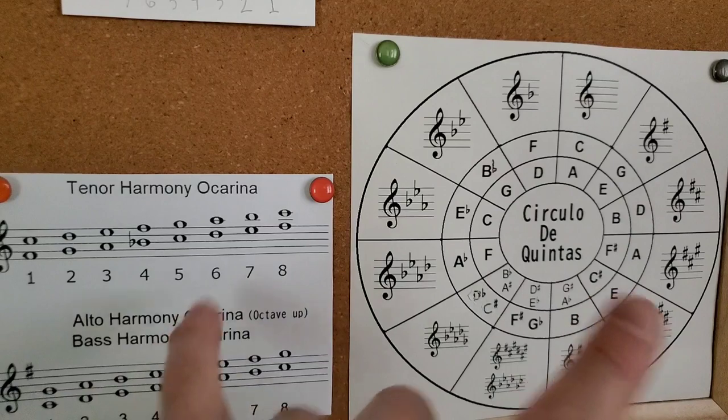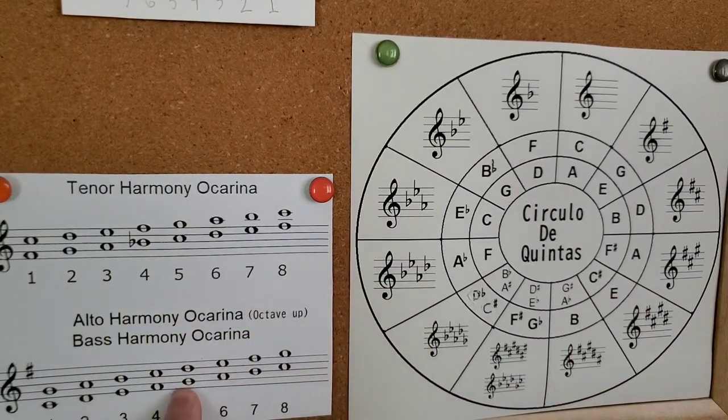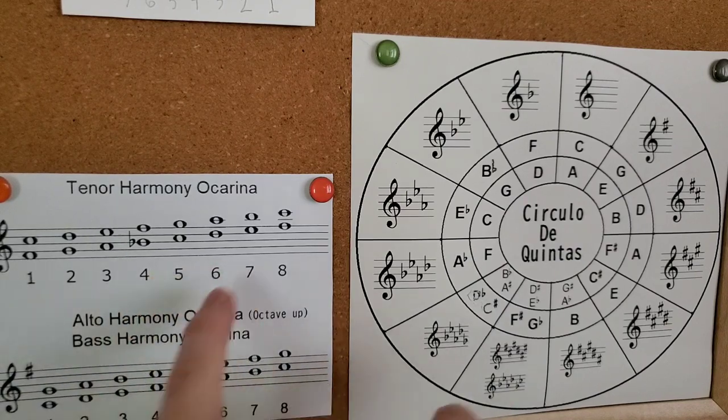For most songs you want to match the highest note, so the highest note in the song is the highest note for the harmony. I recommend you make one of these reference charts — or have one — and it will help you remember what scale you're in for each ocarina.